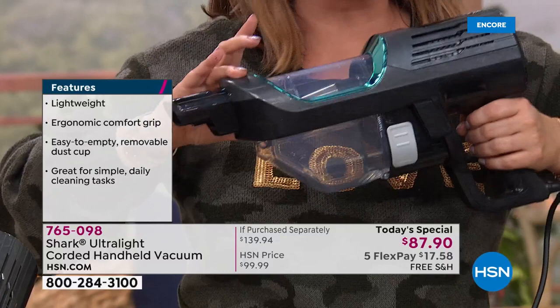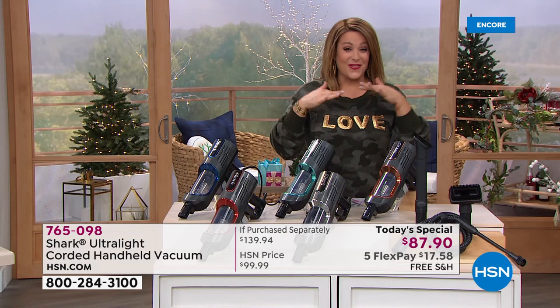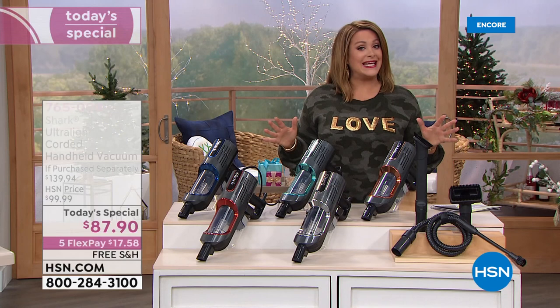Item number 765098 — it's a brand new Shark, today's special and exclusive offer here at HSN. Only here are we over fifty dollars off retail. We've got all these wonderful colors and all the tools to tackle every job. The retail value is $139.94 and we're at $87.90 — less than ninety dollars.